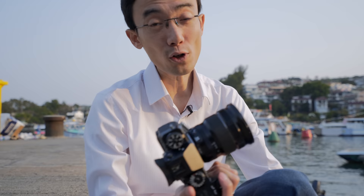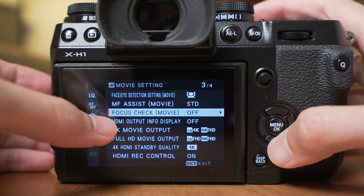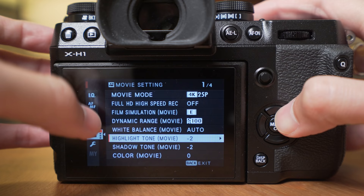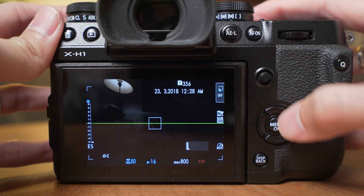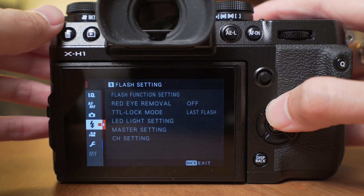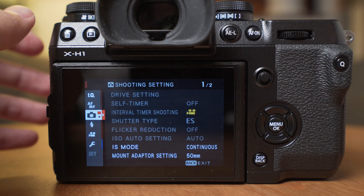Of course you can also take photos with this — it's a camera after all. It's really great to switch between video mode and still mode because it has separate settings for each. There are a lot of settings labeled 'blanket movie,' meaning they only affect movie mode. For example, if you set Eterna as the film simulation in movie mode and then switch to still photo mode and come back, the film simulation will be something different. Settings that are only for still photos are simply grayed out in movie mode, so you don't get confused. This is what I call user-friendly.